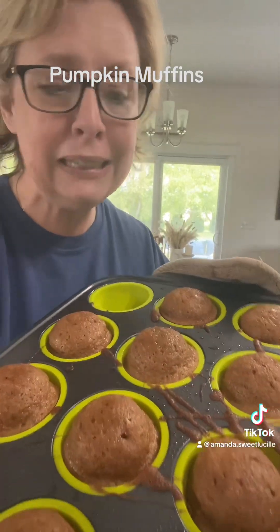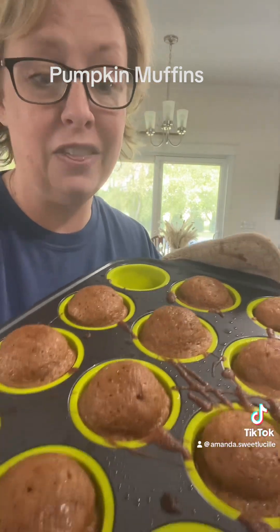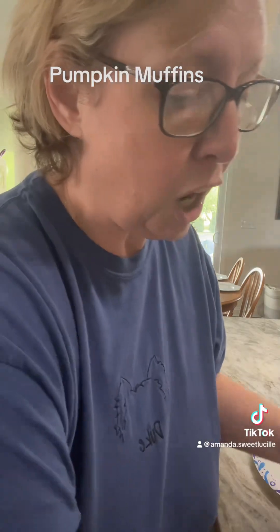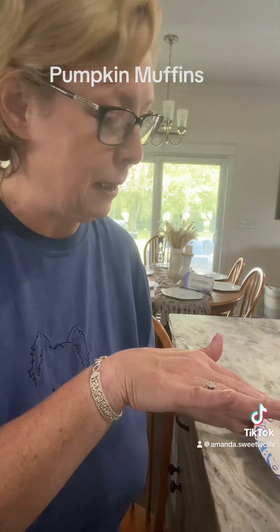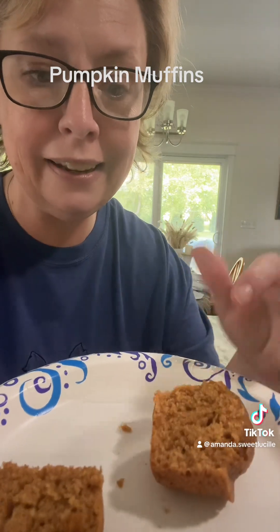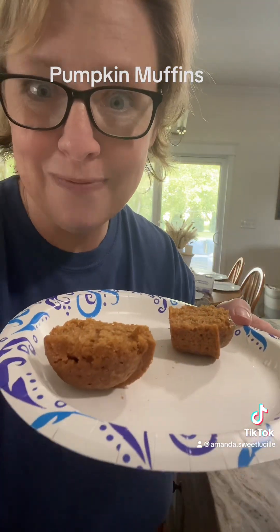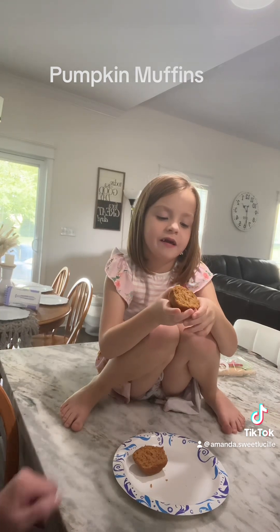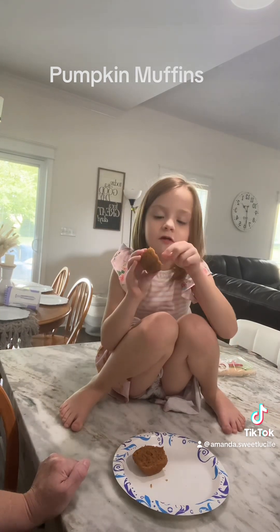Twenty minutes later — that's how long it cooked in my oven — these are done and they smell absolutely delicious! Carly and I went ahead and got one out of the muffin pan. We cut it in half — look how moist and tender that is! She's gonna give it a try. It's really fluffy!